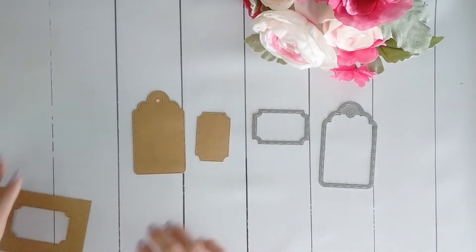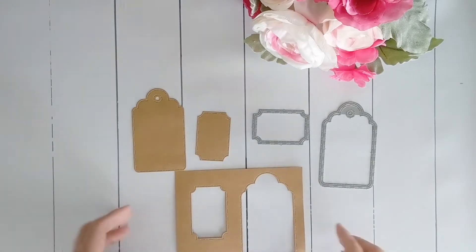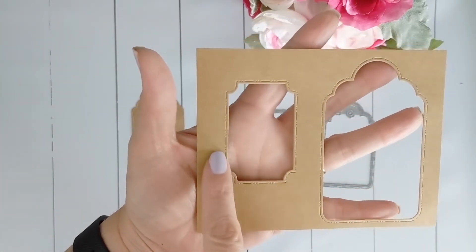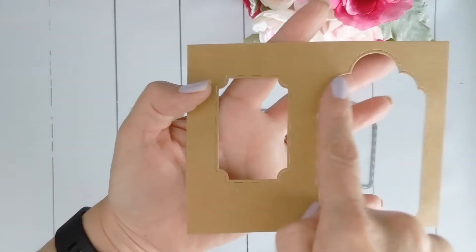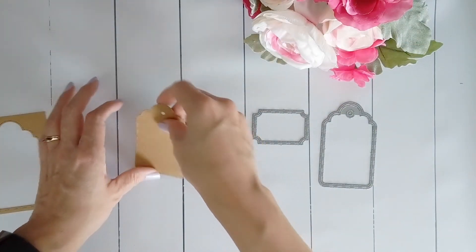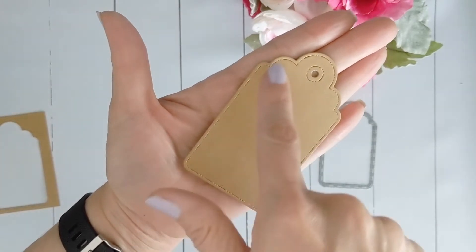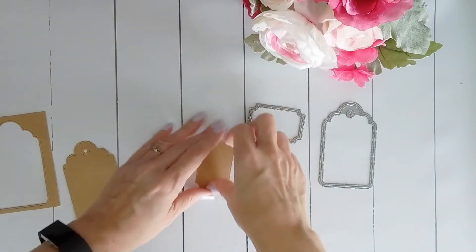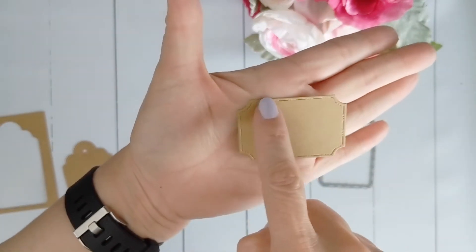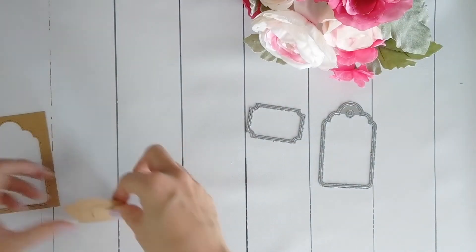Now that we've cleaned everything up we can have a better look at our cuts. This is the cut that has the inside outside and you can use it as a frame — it has the stitch detailing on the outside of the cut. The tag has detailing around the tag piercing as well as the edge. The ticket also has detailing around the edges and is perfect for adding sentiments to your cards.